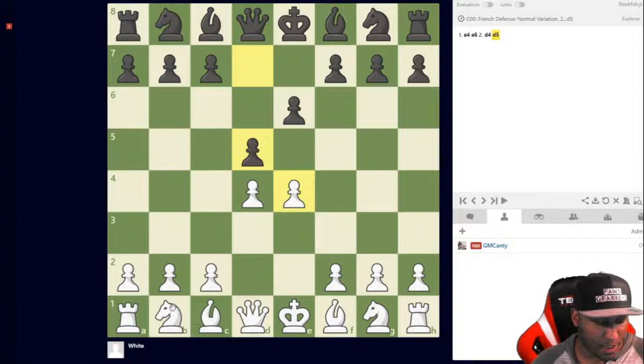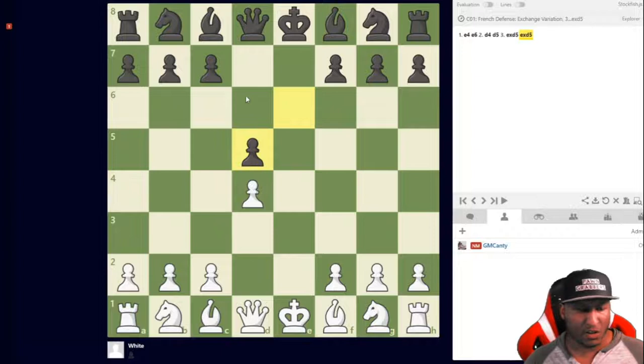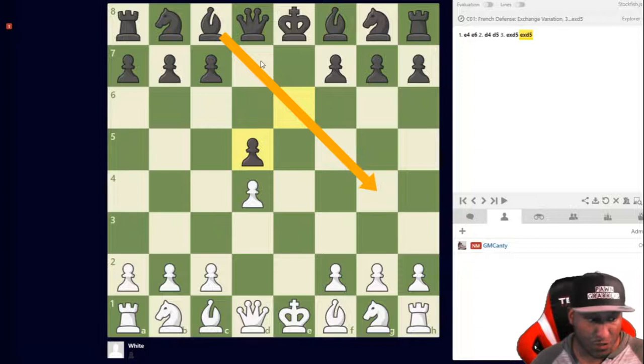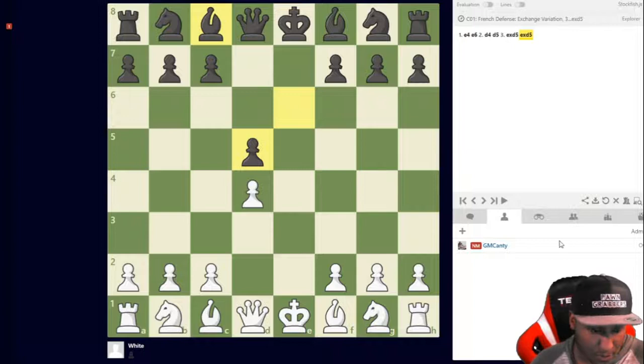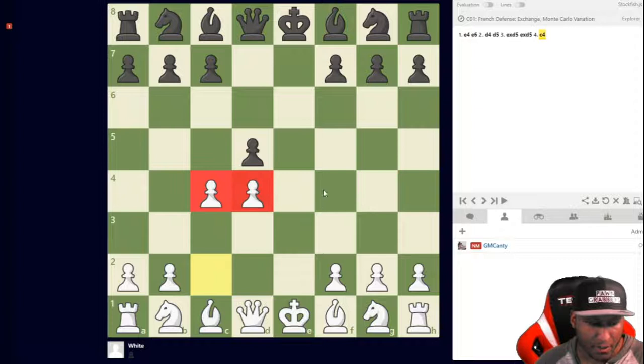Common ways to play include knight to c3, knight to d2, bishop d3, and e5. I highly recommend you don't capture on e5, because you open up the bishop and now it's not a French bishop anymore — it's just an equal bishop doing fine. If you do capture that way, the best follow-up is c4 to play aggressively with an isolated pawn, playing dynamically and tactically.